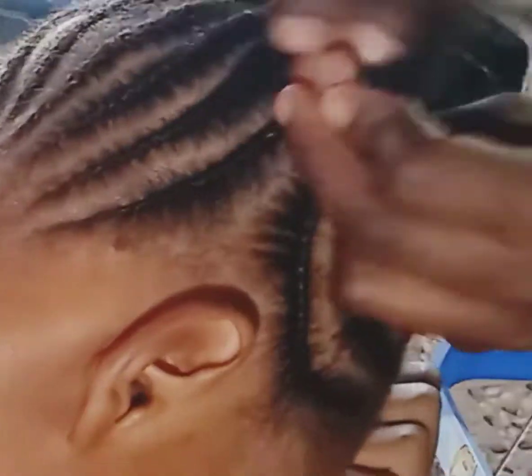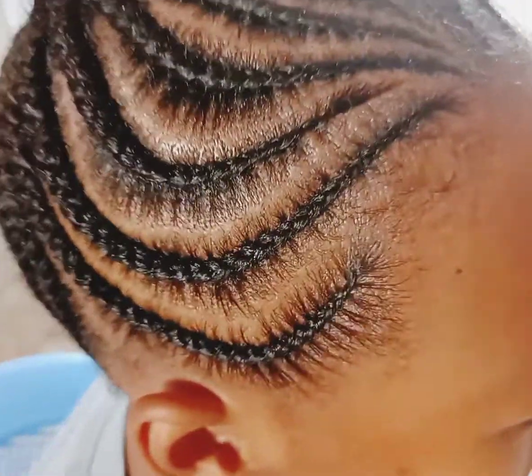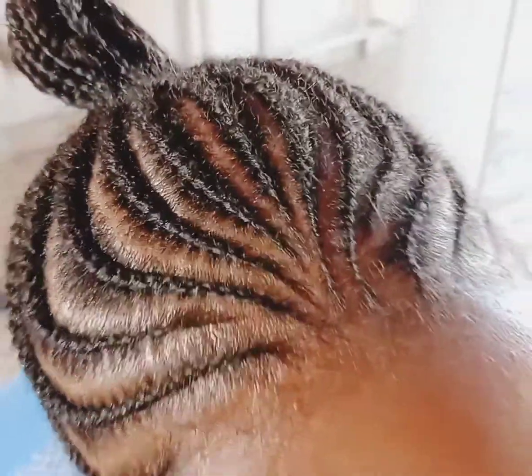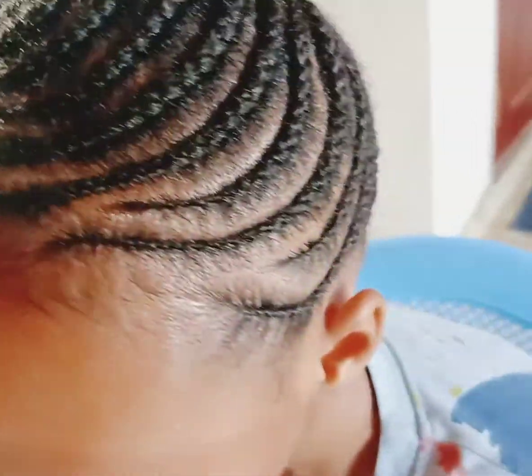And that is how the style came out. Comment down below on what you think about how I did the cornrows, and make sure that you like this video. Comment down below on what you would want to see next, and also make sure that you like this video. Thank you so much for watching — I will see you on my next video. Bye bye!